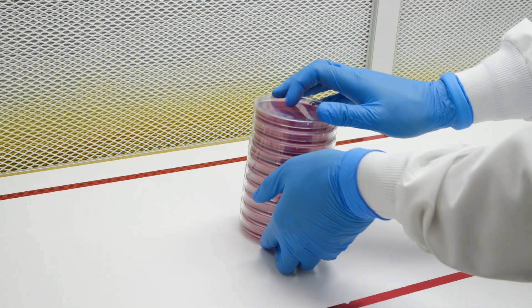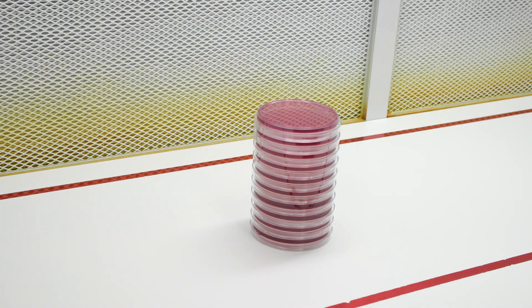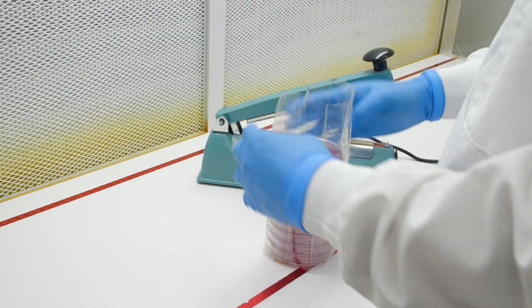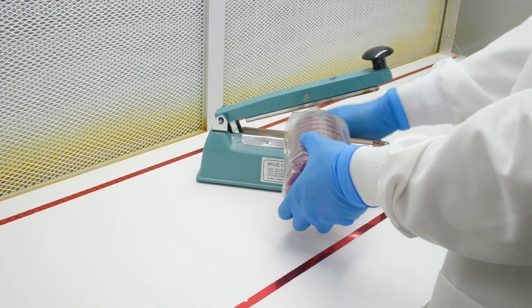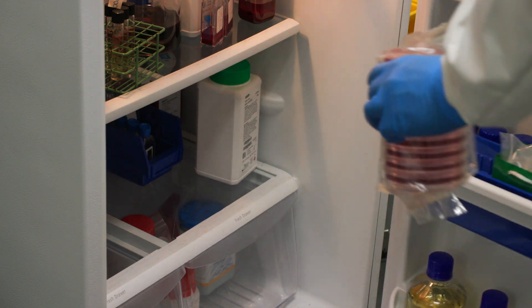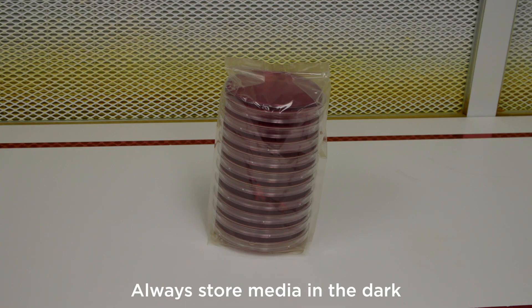If the plates will not be used immediately, store the plates upside down to avoid moisture from condensing on the agar surface — in this way, if there is condensation, it will form on the lid. Keep plates in a plastic bag until you are ready to use them to prevent moisture loss. Store the plates in the refrigerator at 2 to 8 degrees Celsius. Never freeze the media. The plates must be stored in the dark, since light can be damaging to the ingredients.